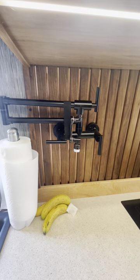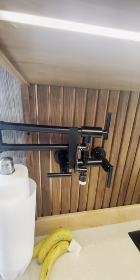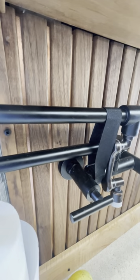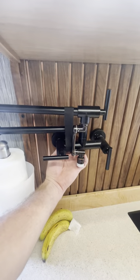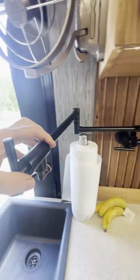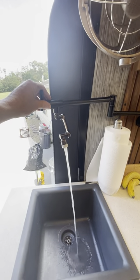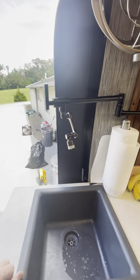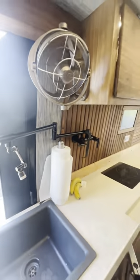Here we go with the sink. I put in essentially a pot pumper with hot and cold — right now it's just sitting there and I have a little strap to keep it in place. Swing it around and there we go — we've got water. And up here we have a fan.